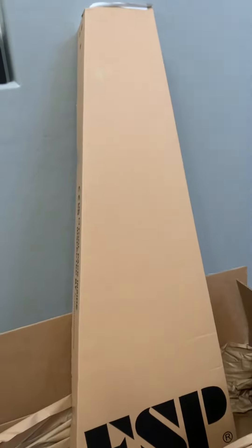Just got this new LTD SH-207, the KORN 7-string purple death metal shredder. First thing — New Mexico sucks. Don't you forget it. And don't ever go there. Alright, let's unbox her.